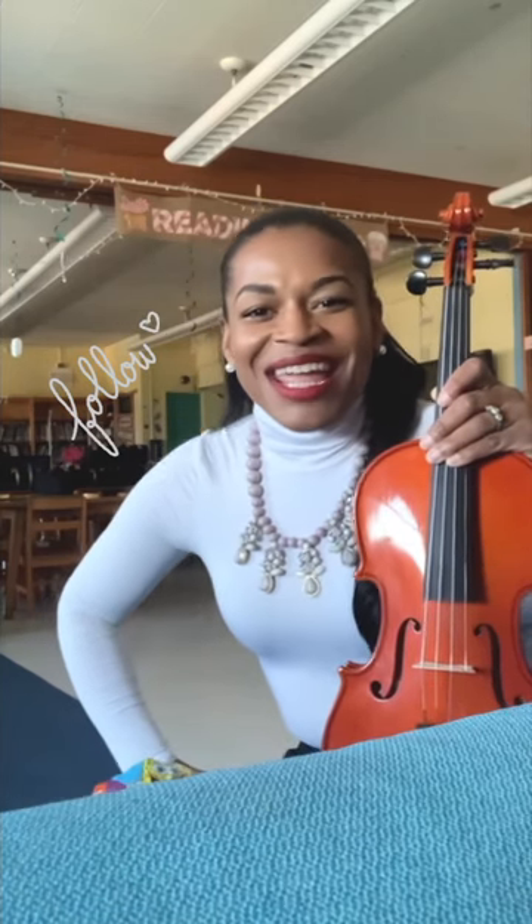I hope you found today's tip helpful. My name is Dr. Nicole Wright. I'm a performer and music educator located here in New York City. I look forward to seeing you guys soon. Bye friends!